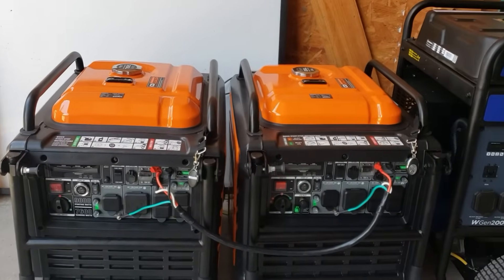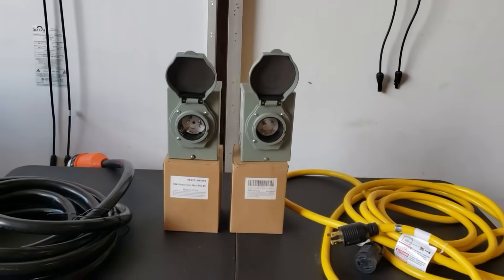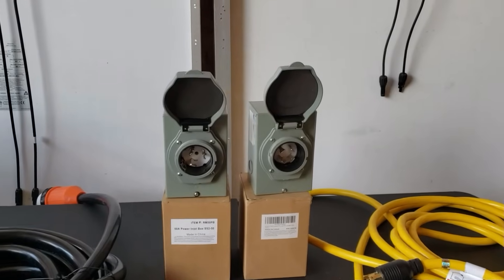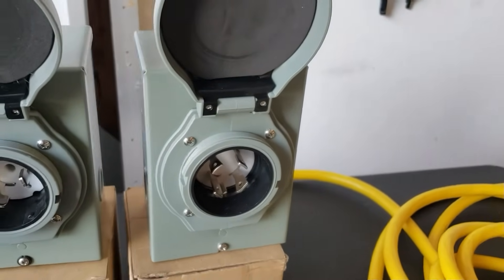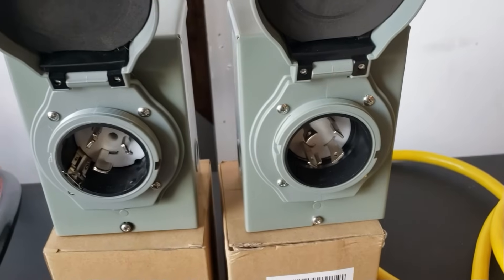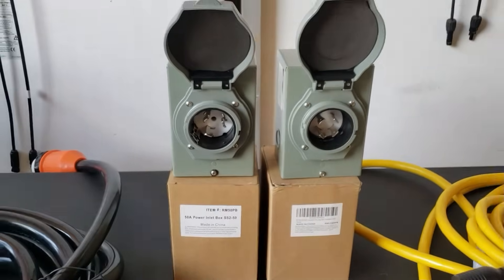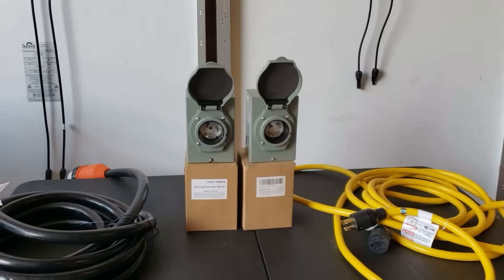If you have two GenMax 9000s paralleled together, the 50 amp plug is the only way to go. So to figure out which one you want: ask yourself what you're going to run. If you're going above 7,500 watts up to 12,500 watts, go 50 amp. If you don't need that much power, go 30 amp. You can use adapters with smaller generators too — a 1,000 or 2,000 watt generator can power your 120 volt loads. 7,500 watts and under: 30 amp. Above that up to 12,500: 50 amp.